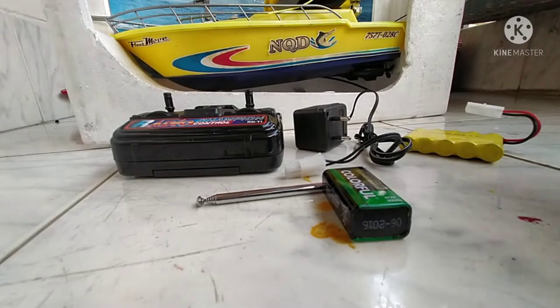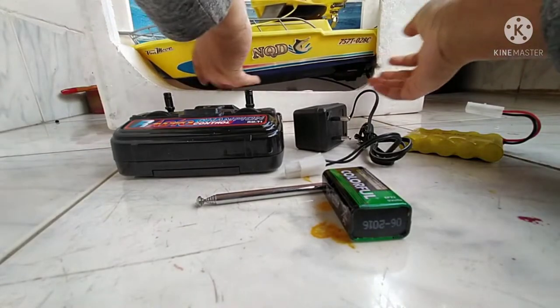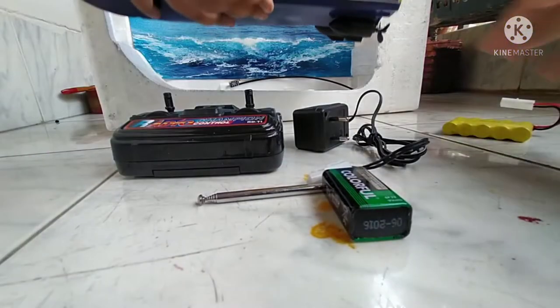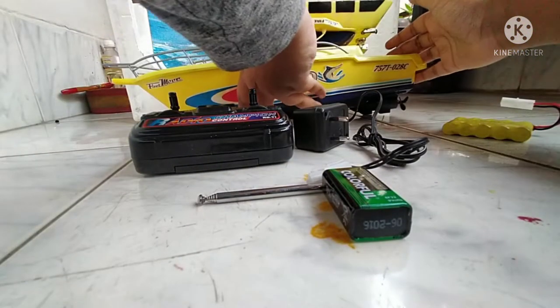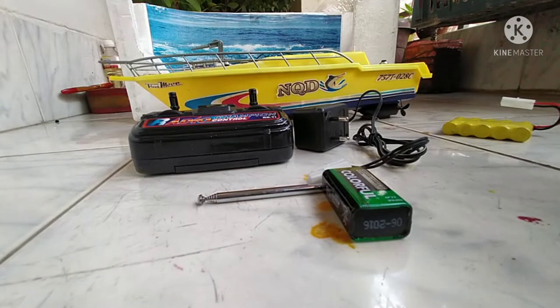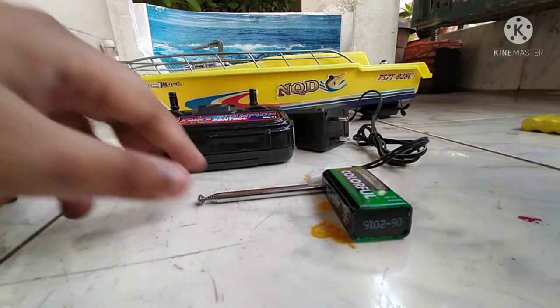So here we come to look at our RC boat. This is our RC boat. The RC boat has a full body — it is a plastic full body.